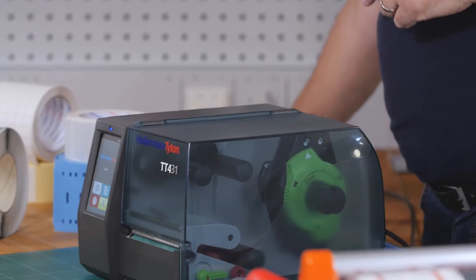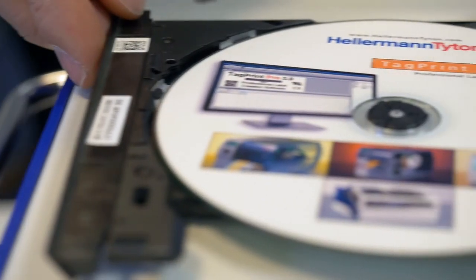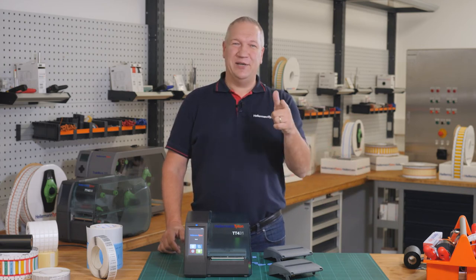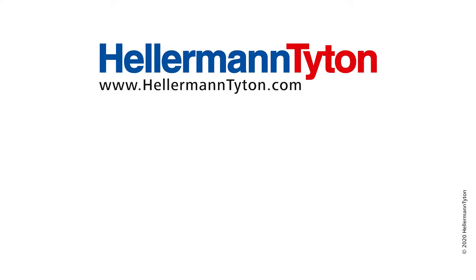Finally, I want to advise our software, TagPrint Pro. With this software, you can easily create templates for all the different products. If you want to get more information, click on the link below. If you like the video, give me a like. See you next time at the Hellermann Titan Academy, the workshop for real professionals. Thank you.